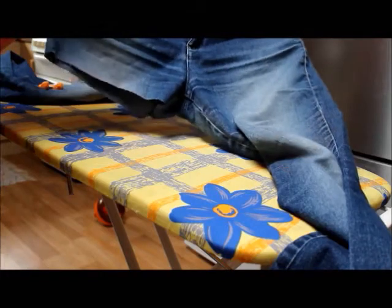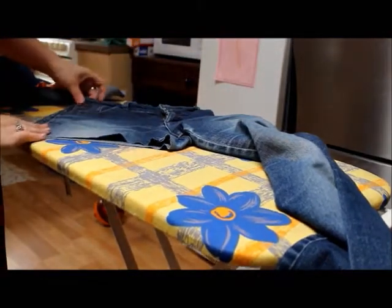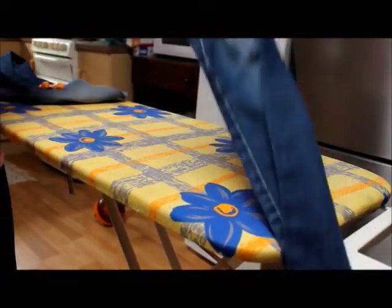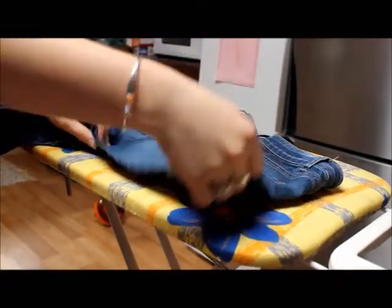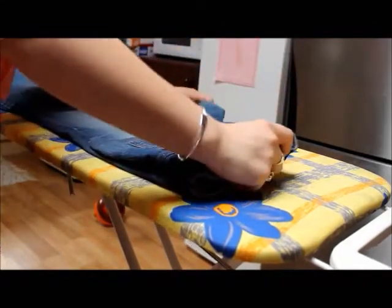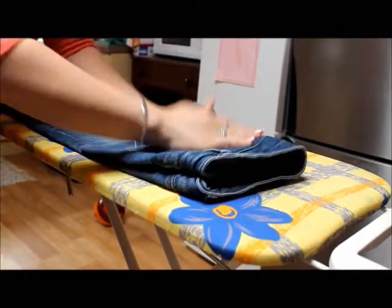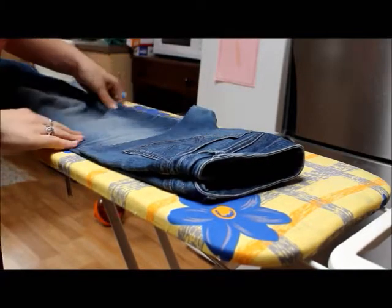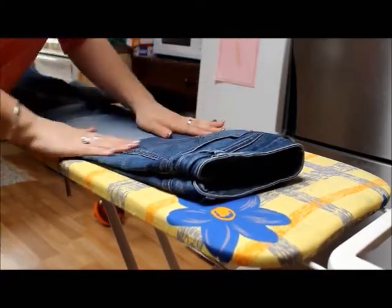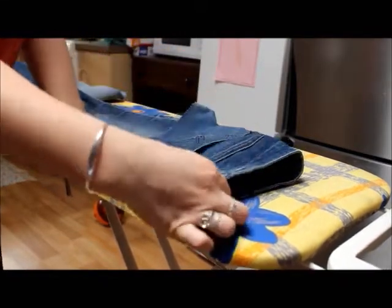As you can see, the back is a little bit longer — just a little bit, not too much. And now I'm going to go ahead and cut the other side. To do this, I'm going to fold it in half just so I can get them even. You can always go back in later and cut off a little bit more if it's not even.